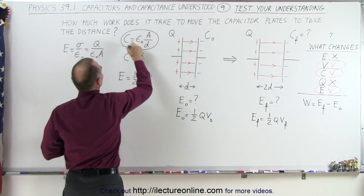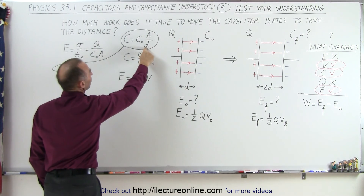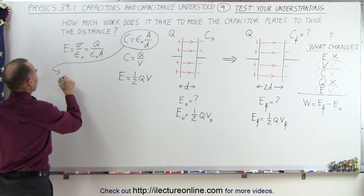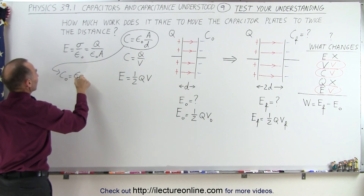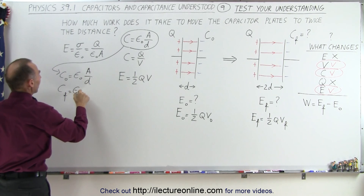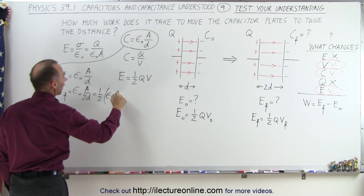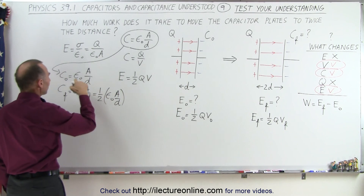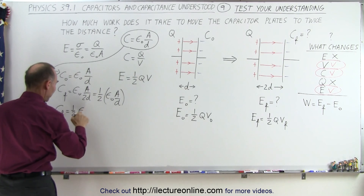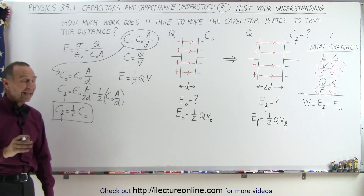There are two ways to approach this. First, looking at the capacitance equation: if we double the distance, the denominator becomes twice as large, so we have half the capacitance. C_initial equals epsilon-naught times A over d, and C_final equals epsilon-naught times A over 2d, which equals one-half times epsilon-naught A over d. Since that expression equals C_initial, C_final equals one-half C_initial.